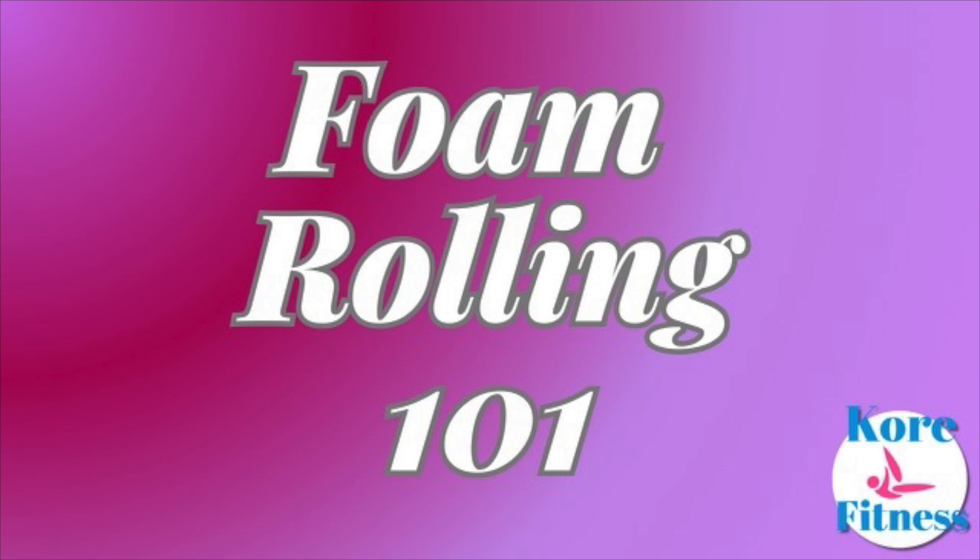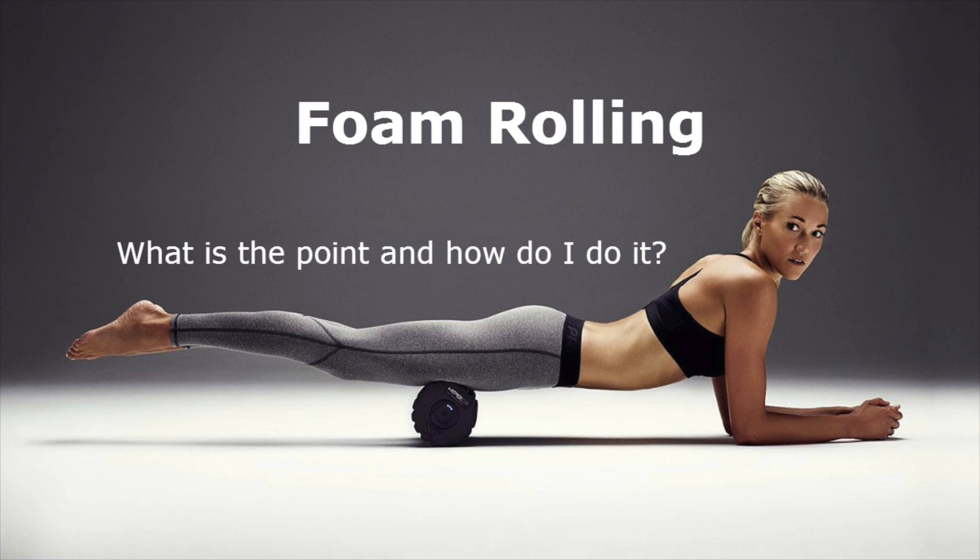We'll also dive into some specific foam rolling techniques for different muscle groups, along with some stretches that will help improve your flexibility. We will discuss some tips for getting the most out of your foam roller and explore ways to incorporate foam rolling into your workout routine. So let's get started.